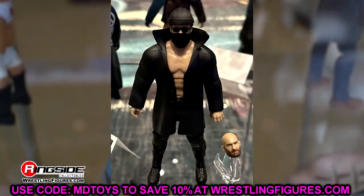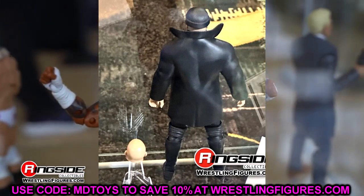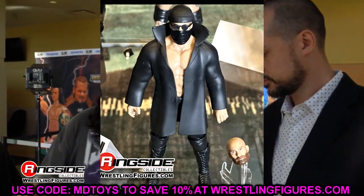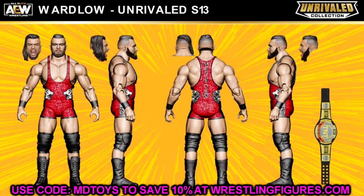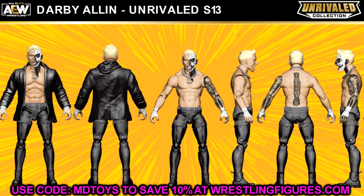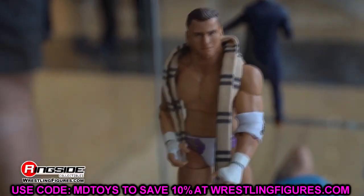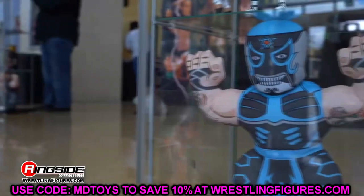We have a lot of new blood in this wave — Danhausen, The Bunny, The Butcher, and The Blade. After these figures, there was supposed to be a Wardlow and a Darby Allen in this set, and I don't know if those are still coming. They didn't mention or show them off. Maybe they changed those at the last moment, or they're moving them. The Wardlow was supposed to be in red and black, and the Darby Allen was supposed to be screaming, I believe. We know Danhausen is the chase, but we may get some more announcements today to clear that up.